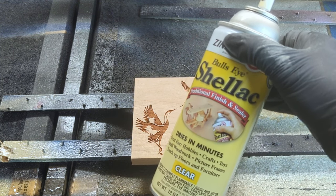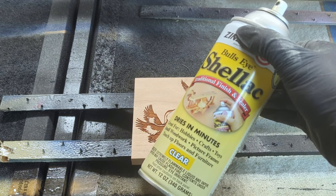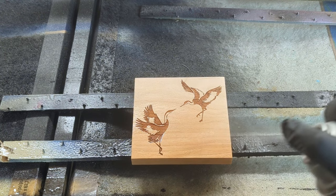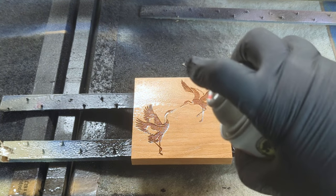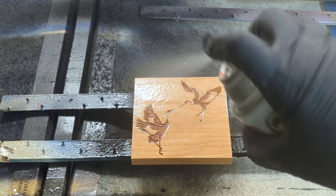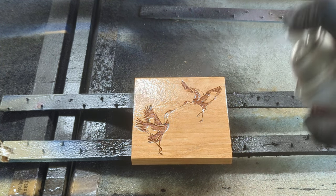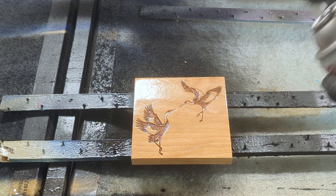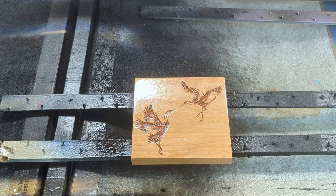I use shellac spray as my go-to sealer. You'll want at least two heavy coats to seal those grains, both on the surface and the exposed grain inside the engraving. Wait at least 15 minutes between each coat, and the longer you can let this dry before you color fill, the better — overnight is best if possible.